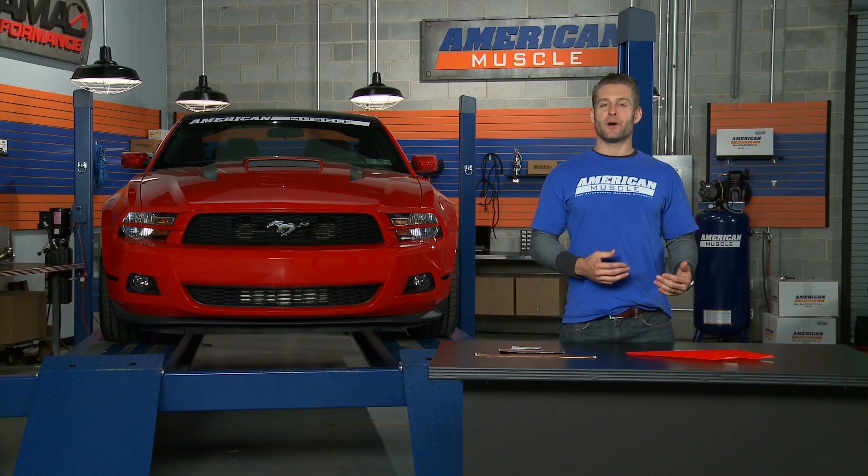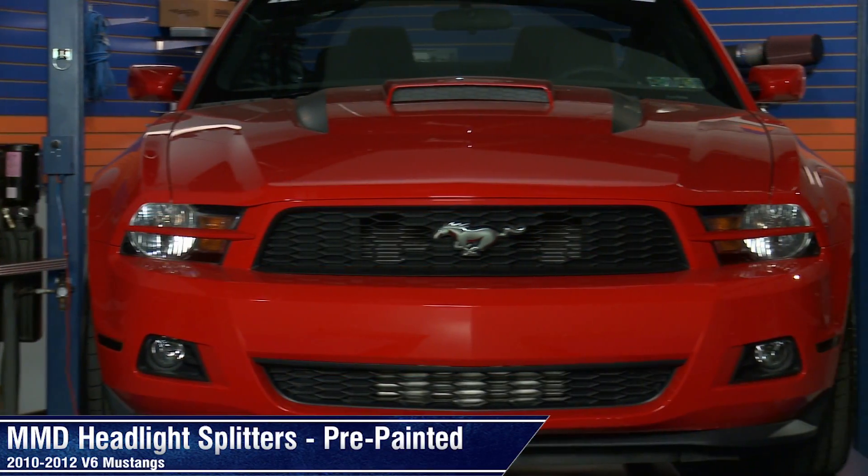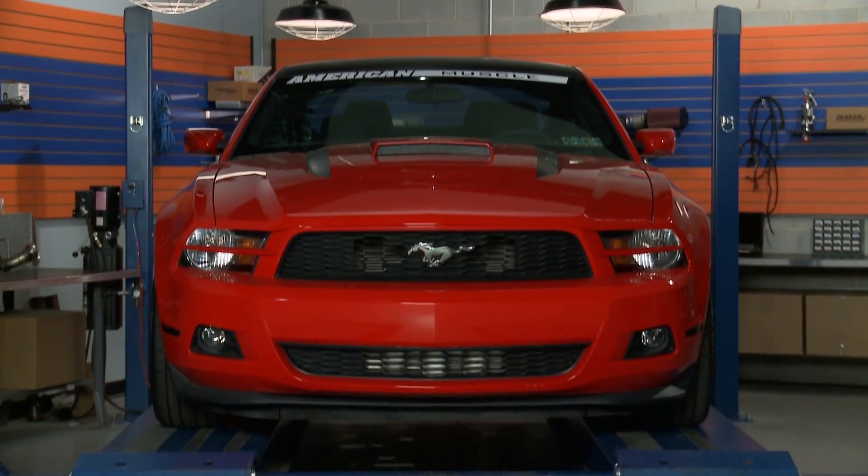So if you're looking to add some concept car styling to the front of your ride, then you'll want to check out these pre-painted headlight splitters from MMD available right here at AmericanMuscle.com.